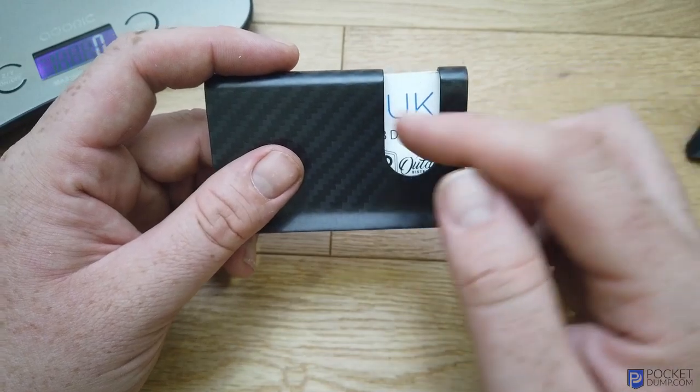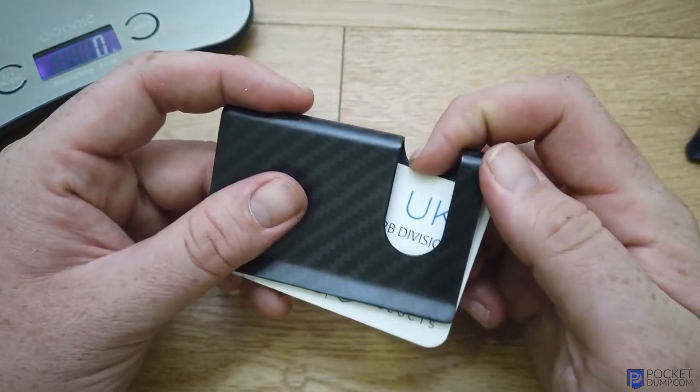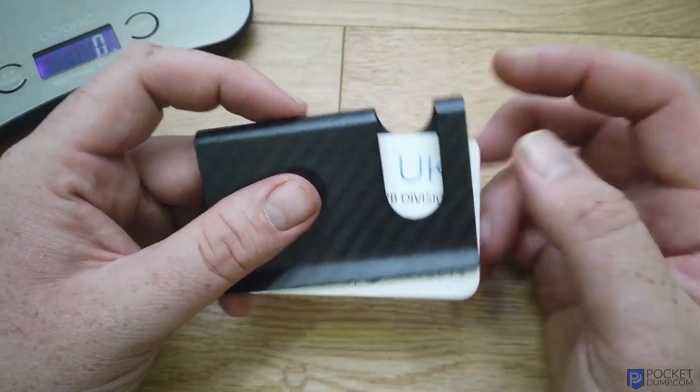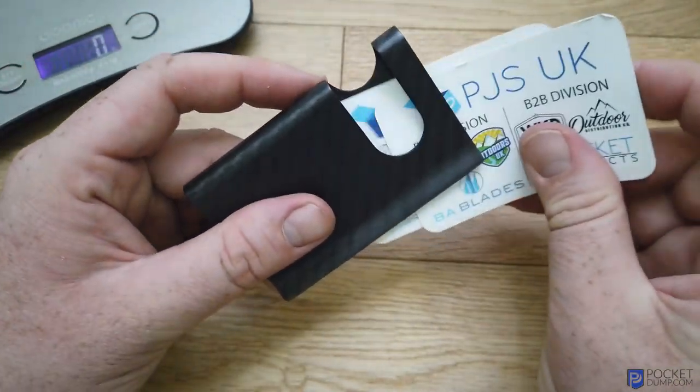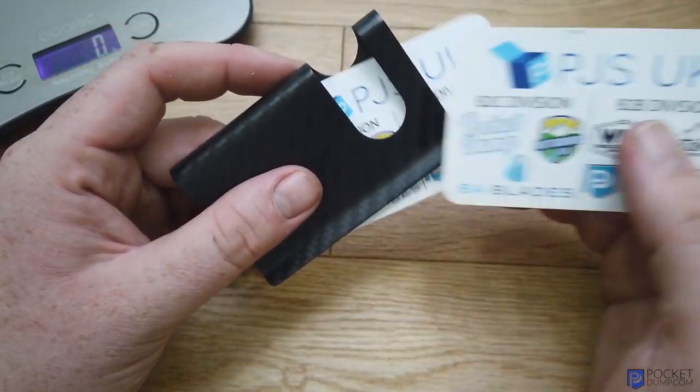You've got this cut-out here which is designed for you to put some pressure on the back and then slide a card out. Just taking one out — there you go.